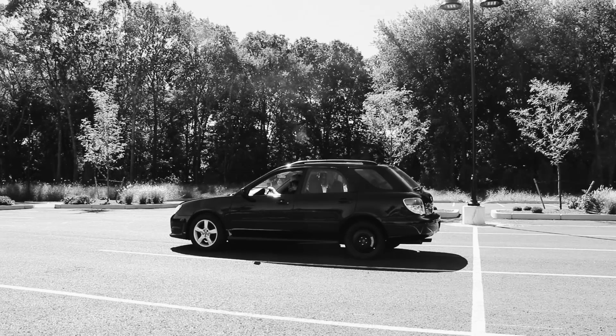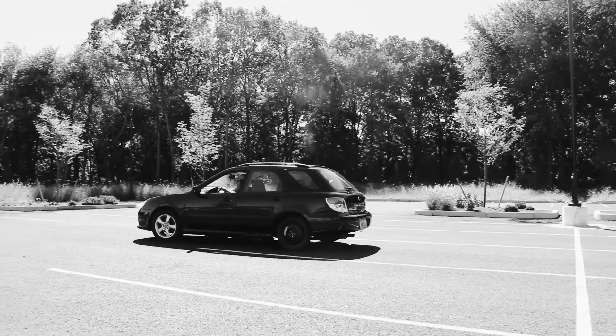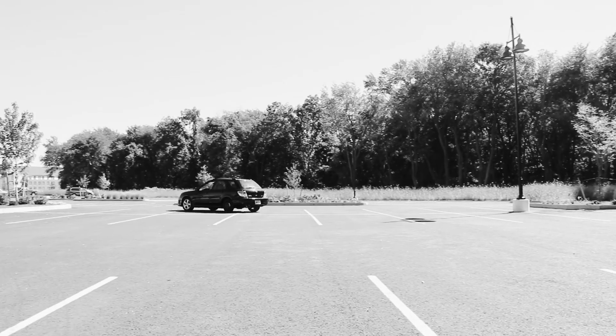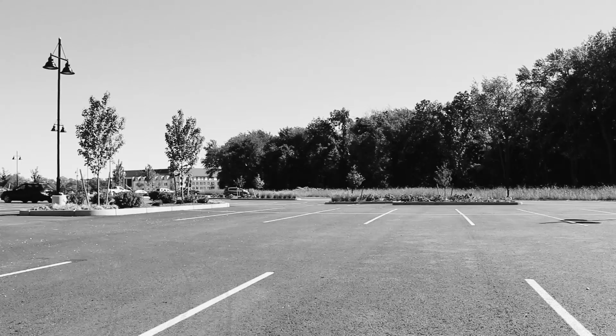Good job! Now you know how to change a tire. Now go out there and burn some rubber — but hopefully not to the point where you have to change another tire. Hopefully you don't have to do that again, but if you did, you know how to now. Have a good one.